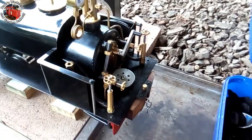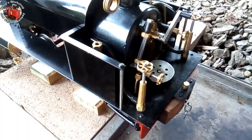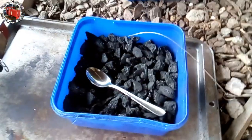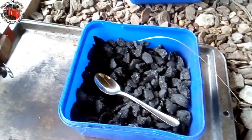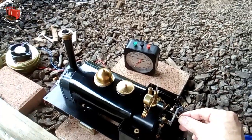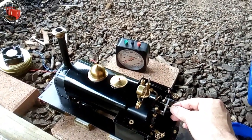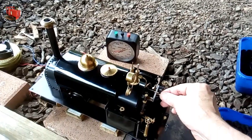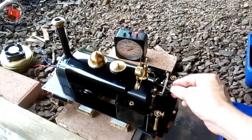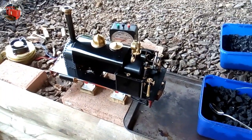Let's stoke up this fire — broken up charcoal briquettes, barbecue briquettes. I keep turning down the blower; it's very powerful. There's no need to force the boiler or get the fire too hot.